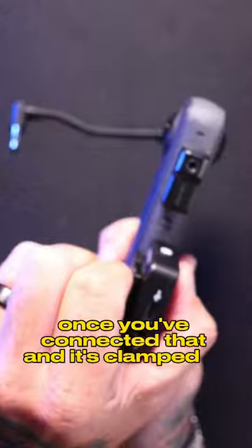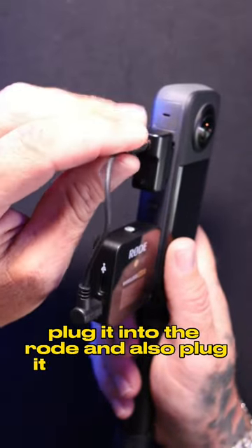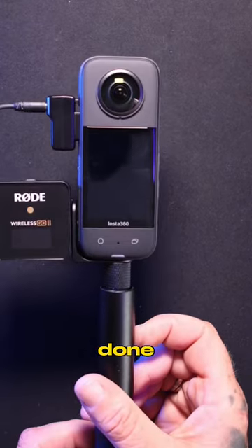Once you've connected that and it's clamped in nicely, then you just get the microphone cord, plug it into the Rode and also plug it into the adapter, fix your cable up so it's inside those stitch lines, and bam — done.